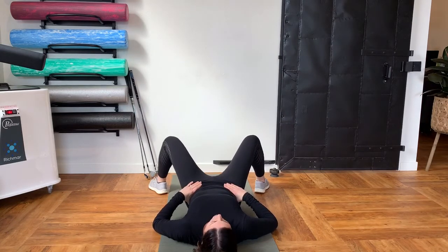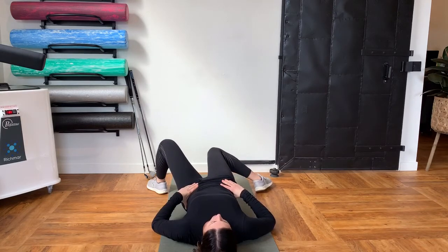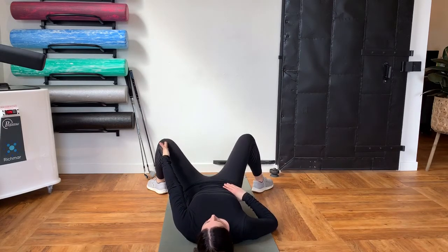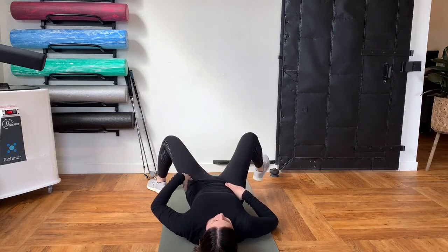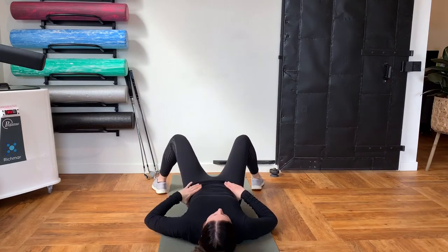Again, this should not cause you any pain. You should feel a little bit of a stretch, and the direction that your knee is going is almost towards your opposite foot — so it's not directly across your body, it's a little bit more of a diagonal down.